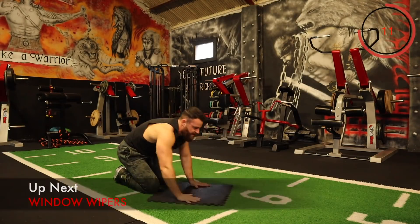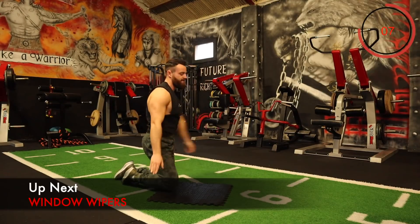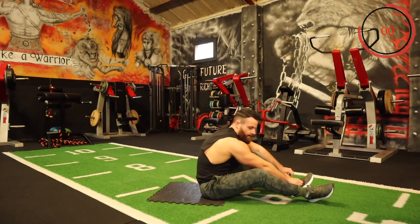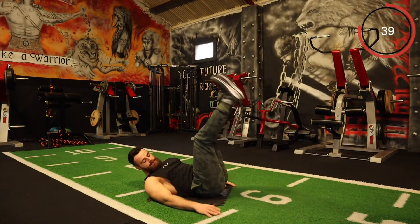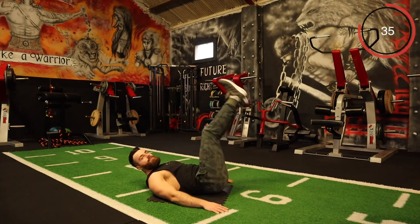The next one is window wipers. Legs up straight, coming down to one side and then up, down to the opposite side. Brilliant for that V-taper — the lower part of that V shape. Hands out to your side and just going down to one side, down to the opposite side. Try not to let the legs touch the ground, whatever you do.